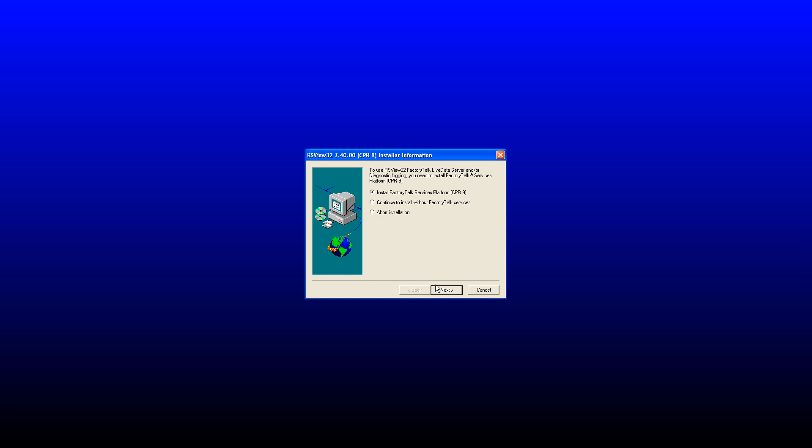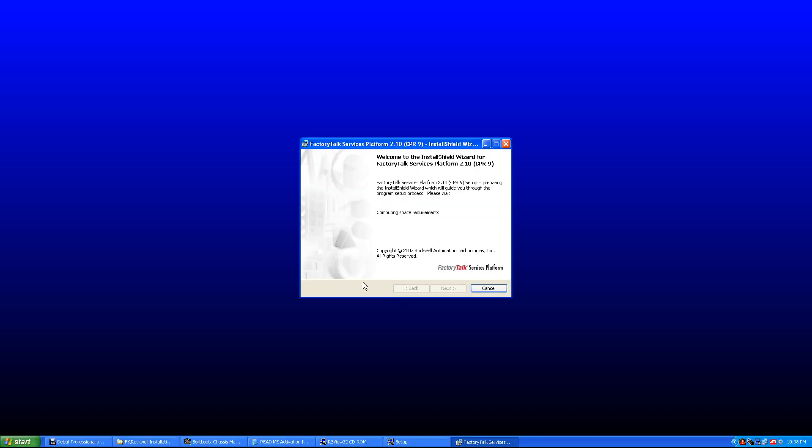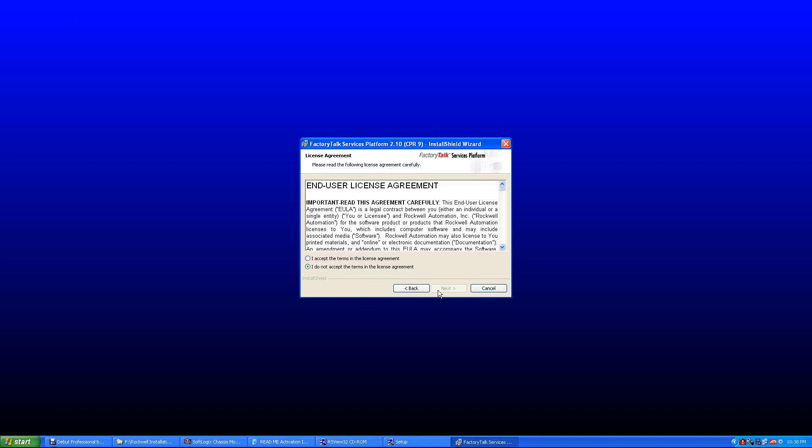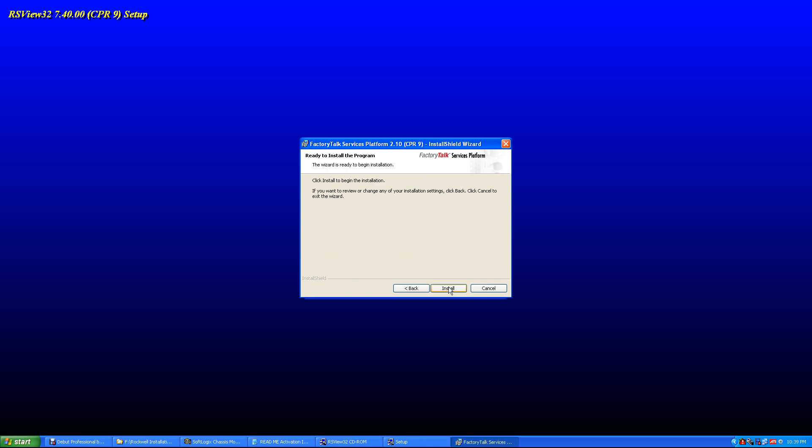We've already installed FactoryTalk Service Platform, I believe, but we'll hit Next and see if it updates. I think we're up to version 3 already. Next, agree, next, install Administration Console, next, install. Next, we'll install a PanelView.